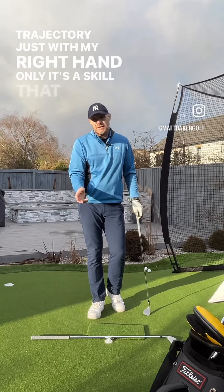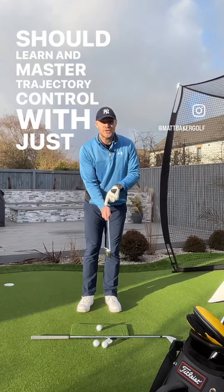I can play with trajectory just with my right hand only. It's a skill that you should learn and master.